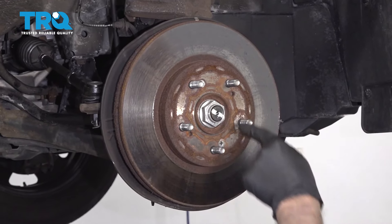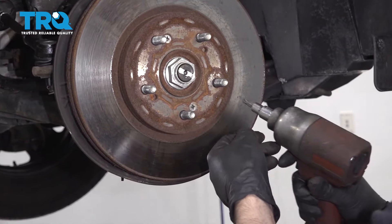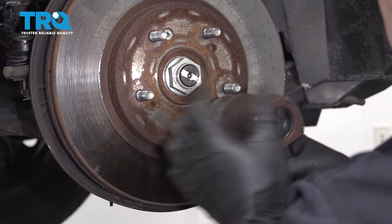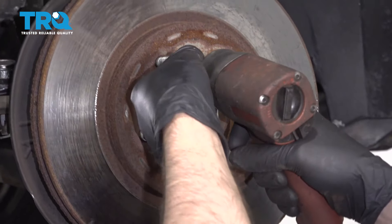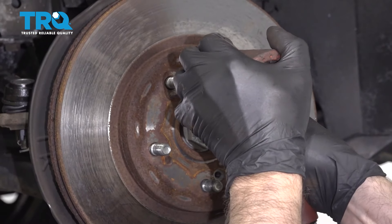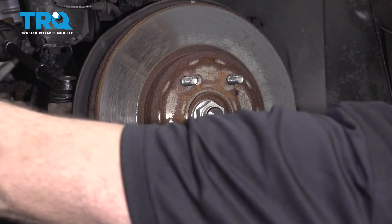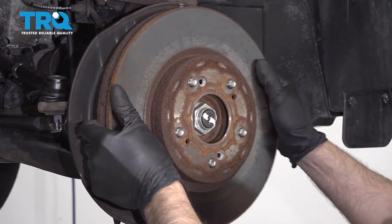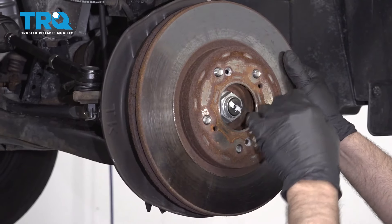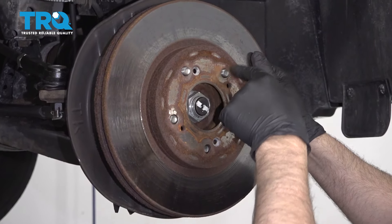Take these two screws out. You can use a Phillips head screwdriver, or if you need to, use an impact driver or a socket. Take those out, grab the rotor and slide it off. If it doesn't come off easily, take a hammer and hit in these locations — just be careful, don't hit the studs.